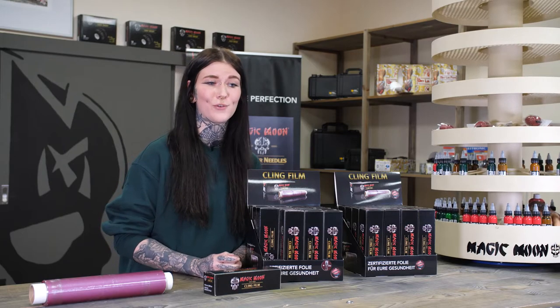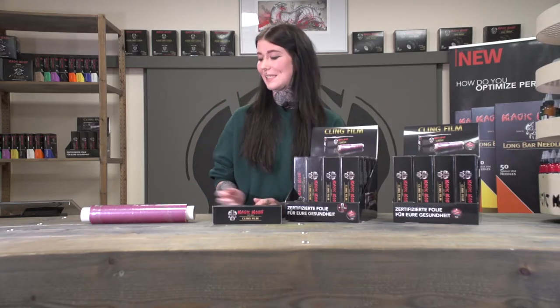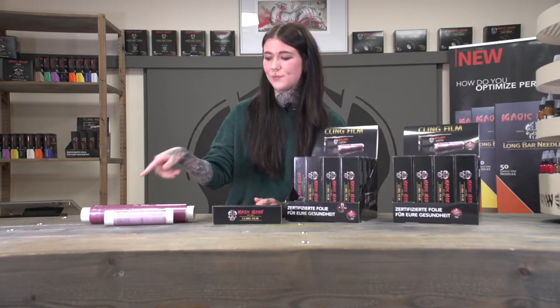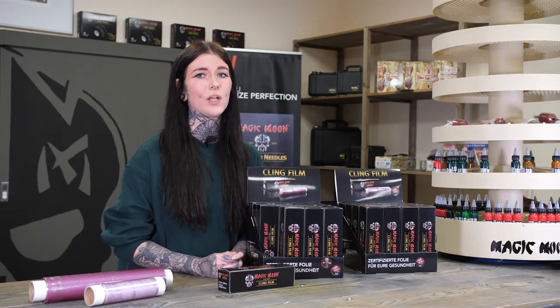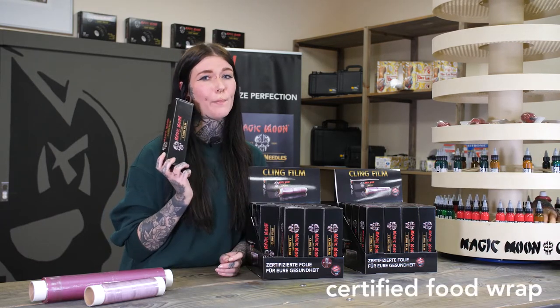You know when it's cold sometimes certain things shrink to about half their size? Well, that's exactly what we did to our certified clean film. Its dimensions are now 14 and a half centimeters wide and 25 meters long. This allows you to extend your customer service at the end of every tattoo by offering them a roll of tattoo-suitable foil for aftercare purposes.